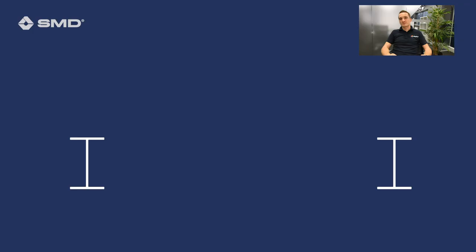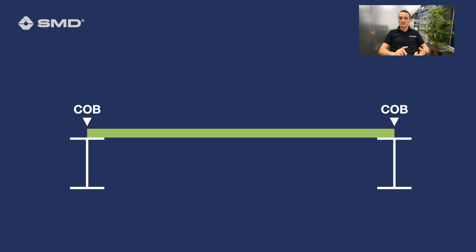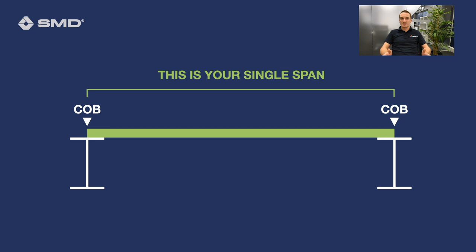So what is a span? When I say span, what does that mean? The spans in all of our literature will be based on centre of beam to centre of beam — not the clear span between the toe of the beams. It's from centre to centre, and it accounts for, in all of our load span tables, a 127 millimetre wide beam.